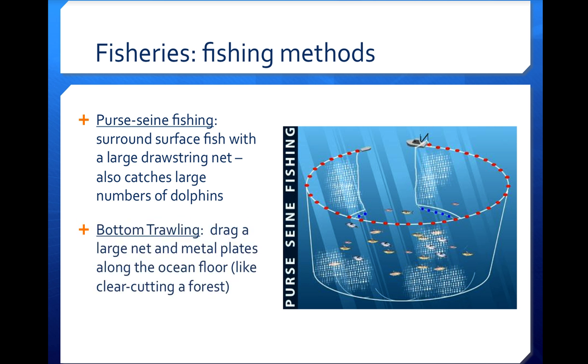A second method is called bottom trawling. In bottom trawling, a very large net with metal plates is dragged along the bottom of the ocean floor to collect whatever swims into it. This is similar to clear-cutting a forest in the type of destruction it produces, because it drags up coral that has been growing for hundreds of years, as well as benthic organisms — things that live in and on the mud. Whatever was going on in the bottom habitat is completely wrecked.